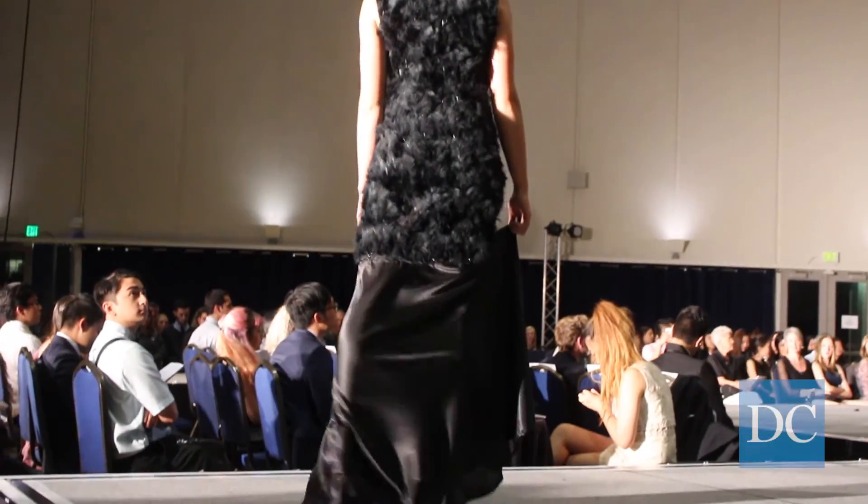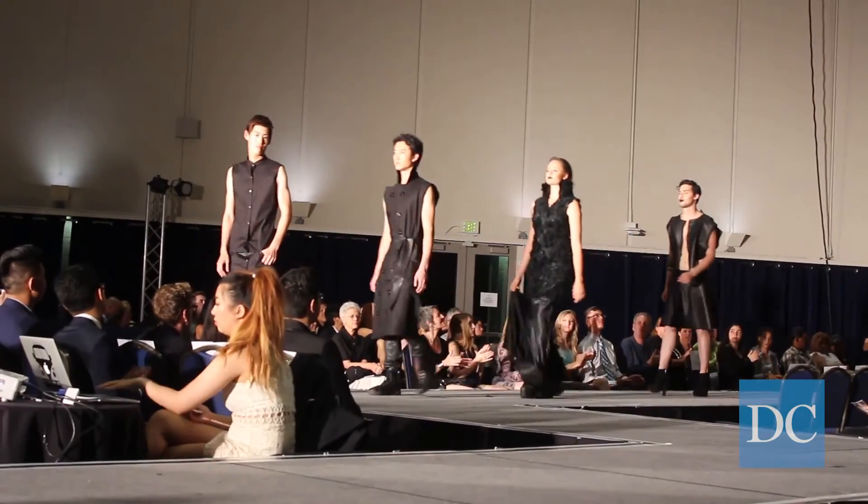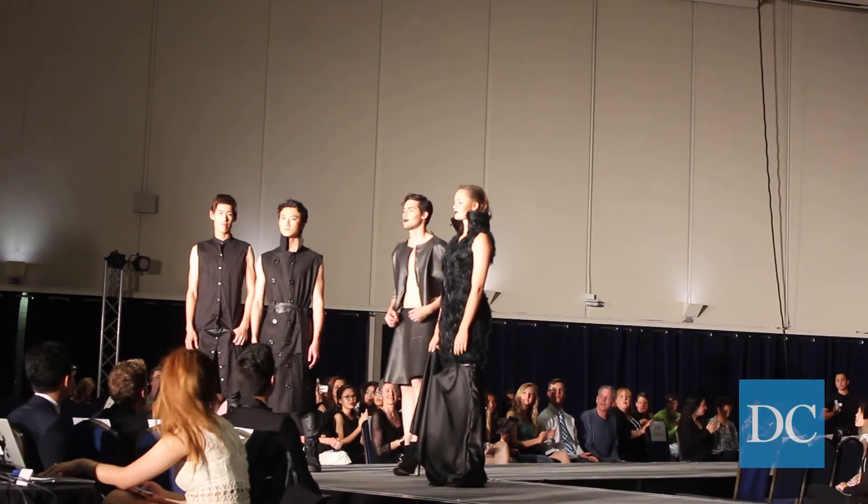My collection is titled Composition in Black. I personally find black to be one of the most interesting colors, in that it's almost like a void.